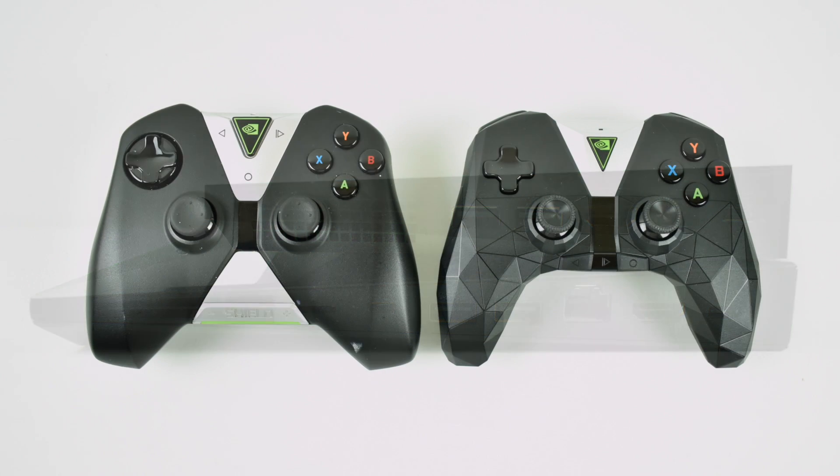The next big change is the controller. The newer one has this mosaic look to it and I really love the feel of it. The buttons are in different places and you do have physical buttons for home, back, and play. It's also Bluetooth instead of Wi-Fi, so you can theoretically connect this to a Windows PC with Bluetooth, or another Android device like a tablet or phone.